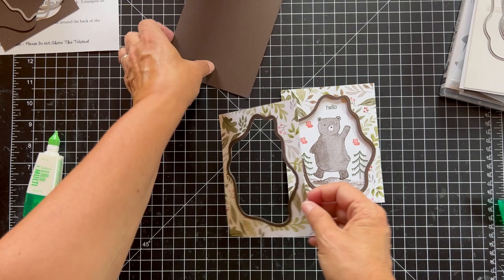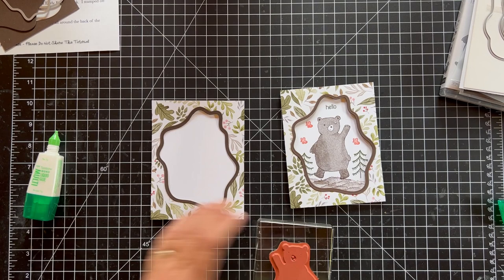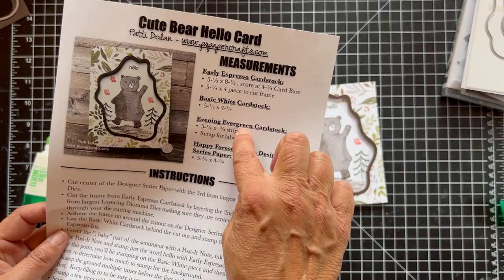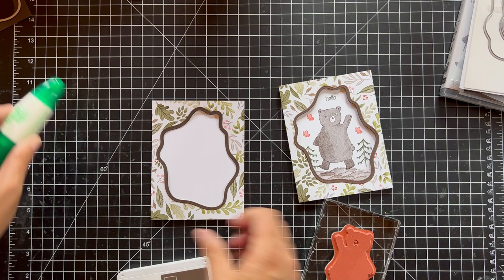Now we want to get our white piece — this is four by five and a quarter — and we're going to stamp our bear. Before we get any further, I made a mistake: evening evergreen — cross that out, that's from last month. You don't need that. You just need the early espresso, basic white, and the designer series paper. So let's get our early espresso ink and ink up this cute bear — he seems like he's walking through the forest saying hello.